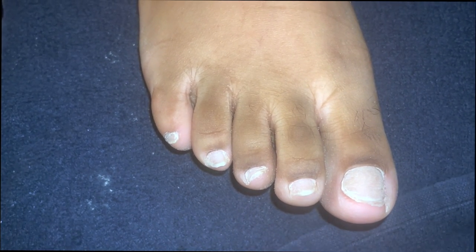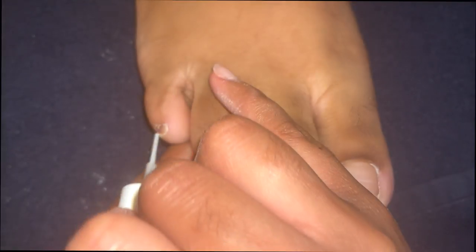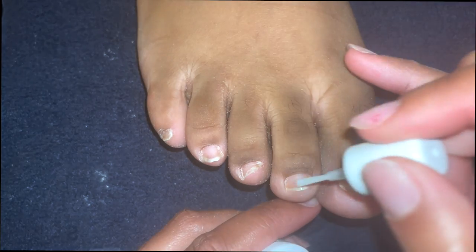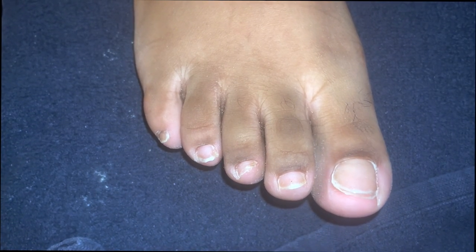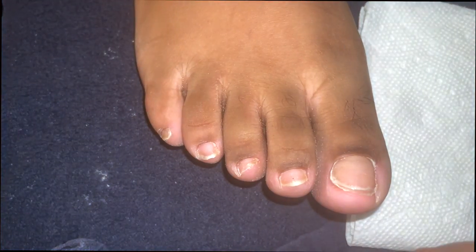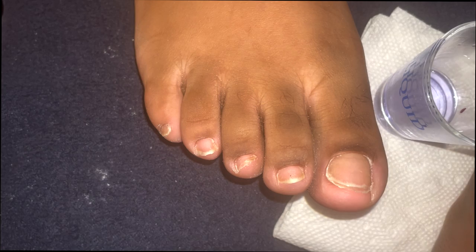You guys know I'm using Young Nails protein bond - I don't use dehydrator or anything else, because if you properly remove the shine with your sanding band or your bits, dehydrator is not going to make a difference. That's just what I stand on. This white is probably either Young Nails milky white or core white - not quite sure, since this was months ago. Young Nails liquid too, because I'm a Young Nails girl all the way through.